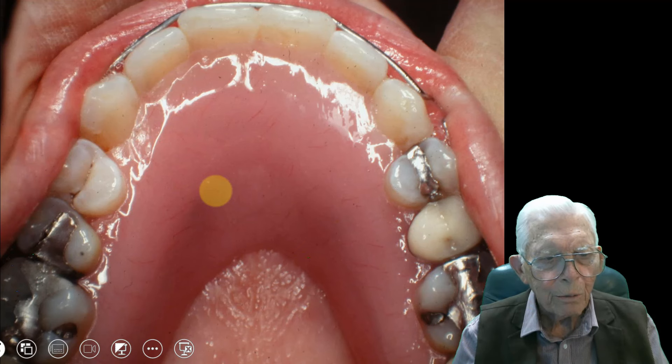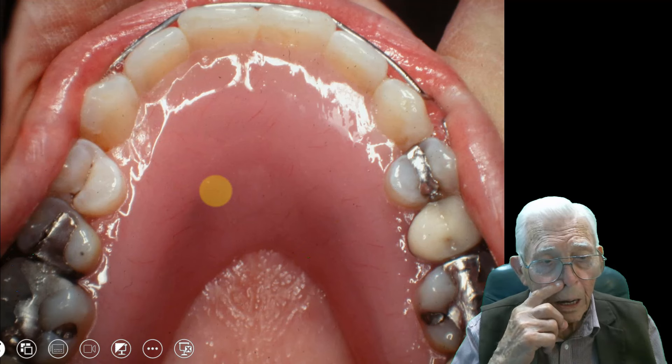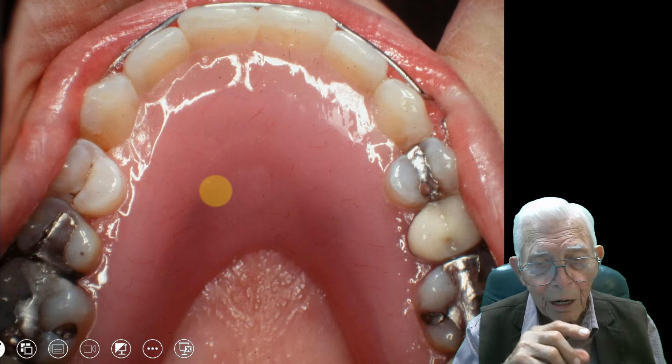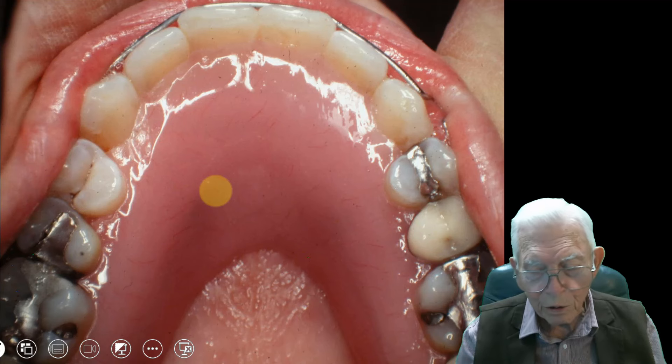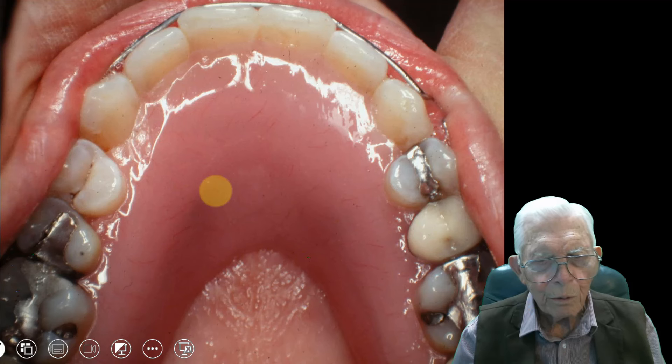That did bring a lot of patients into the office, and I'd explain how it was done and how I could do it much quicker with bands and brackets. Most of the time they would do that. I did several Invisalign cases, and I ended up using brackets and wires to finish them out.